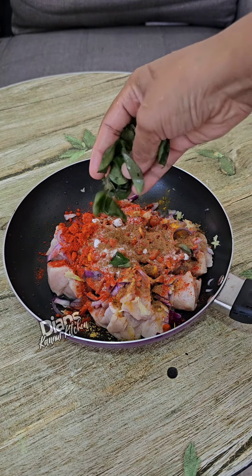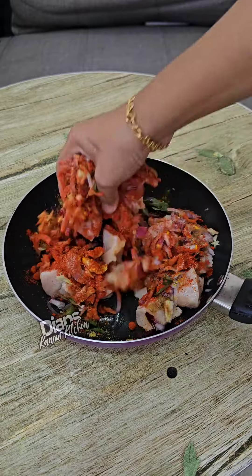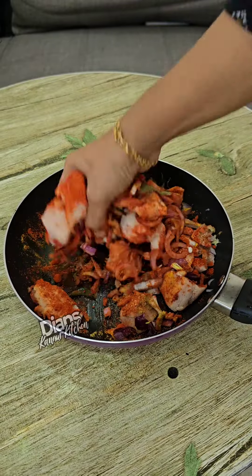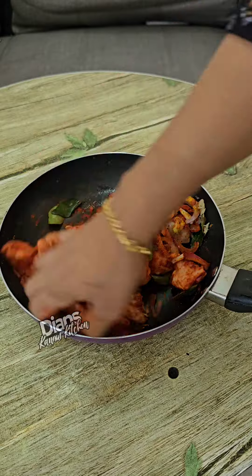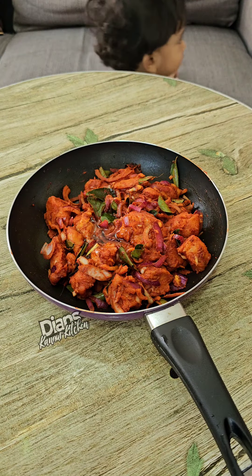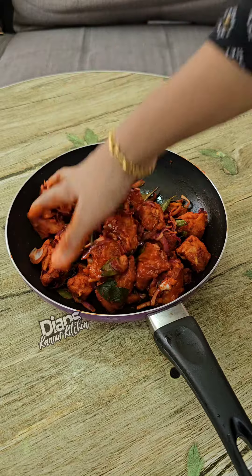Mix it up a little bit. We use a little bit of marinade for this — 1 tablespoon of marinade.